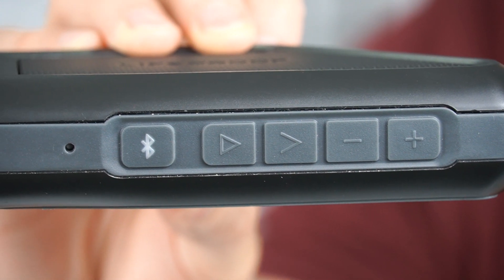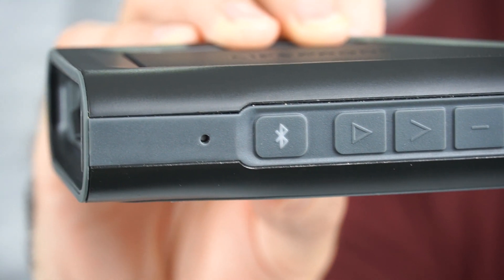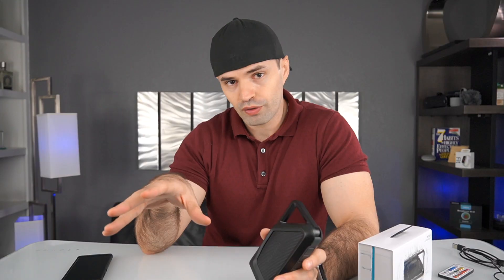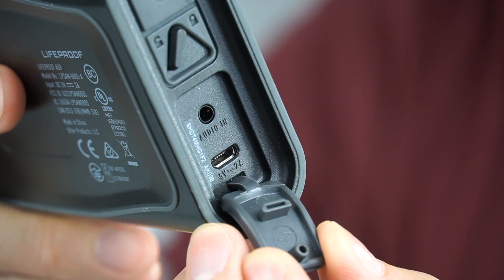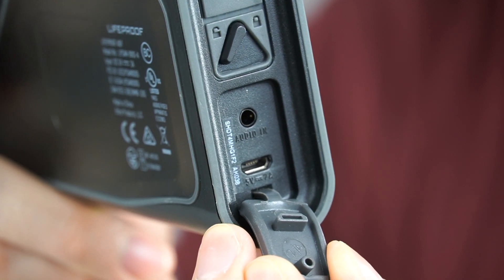You can connect it via Bluetooth and pair up to eight different devices, so you can have up to eight different phones set up and alternate which phone is sending the music. Now if you don't have Bluetooth available, it does come with an audio jack on the bottom, so you can connect — for example, an Apple iPod shuffle — through the 3.5mm audio jack and listen to music from that device directly.